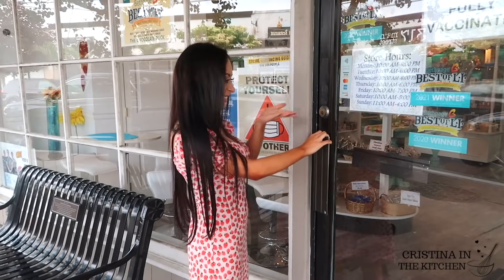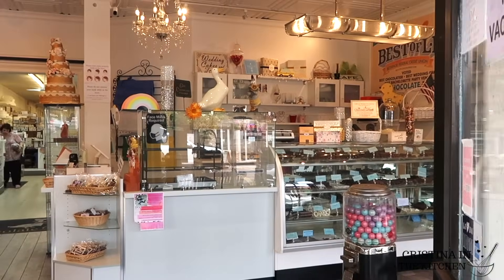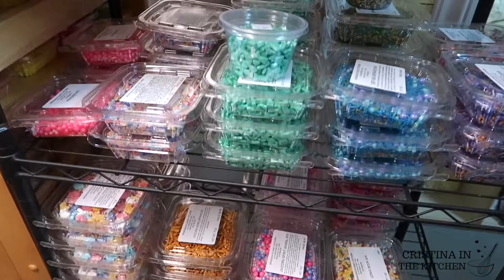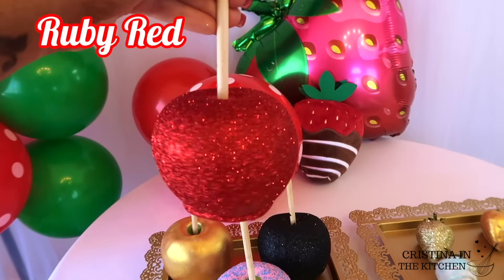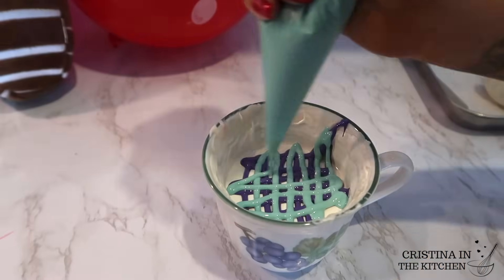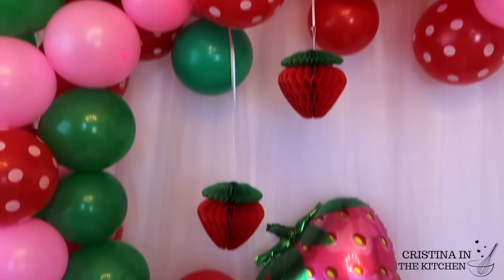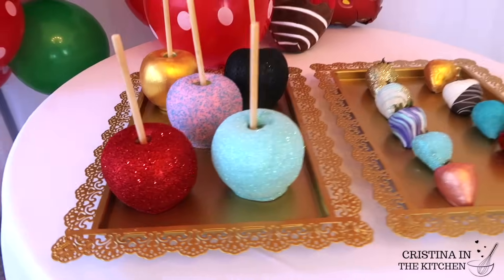Hi guys! Today we are at the Chocolate Store and I'm showing you everything you need to know about how to dip and decorate strawberries and apples, as well as my tips and tricks to make basic treats look advanced for your small business or just for fun, especially all the do's and don'ts as your recipe for success. There are many skills we are mastering in this video so be sure to keep on watching!